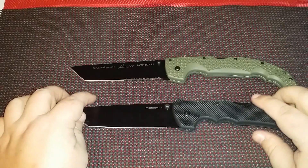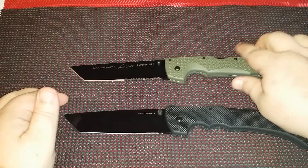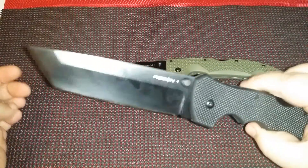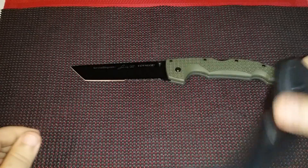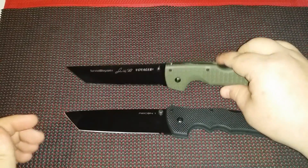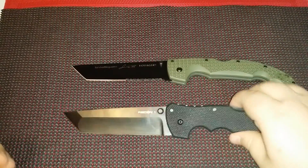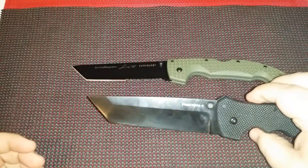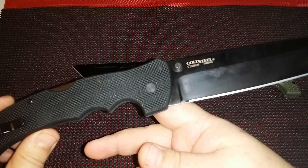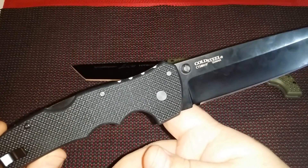Here's the real difference: unless you have a real specialty or special love for the Recon, this is not a bad option. If you want a long-bladed Tanto with the triad lock and you're a little short on cash, this might be the one to get. You can pick this one up for about 70 bucks on Amazon. And this one, depending on which state you live in, is going to cost you between 130 and 140. I had to pay 140 for mine.